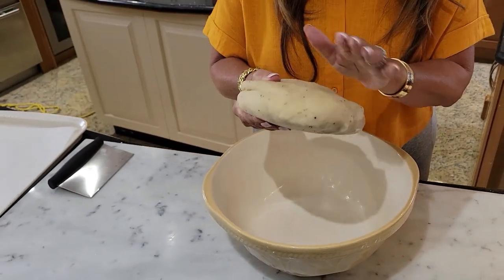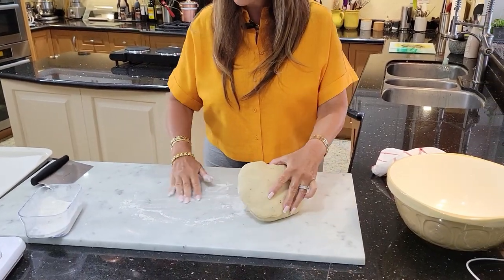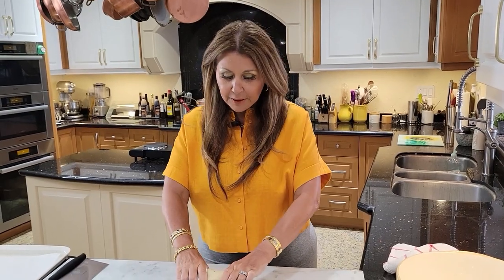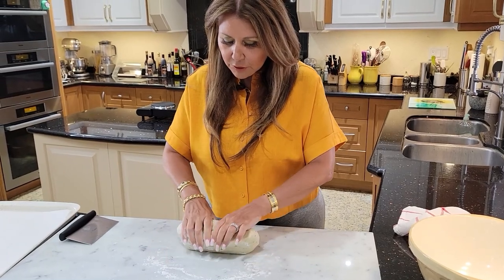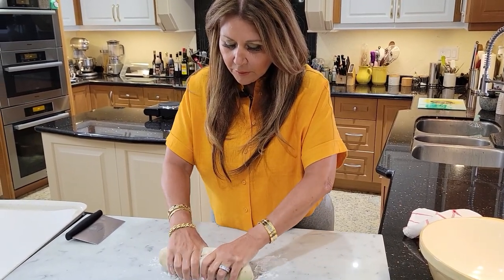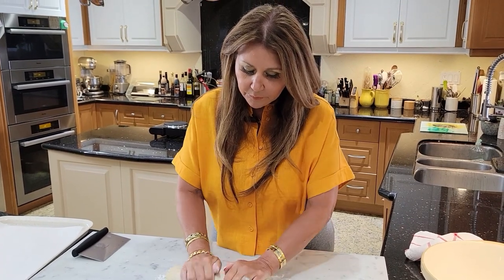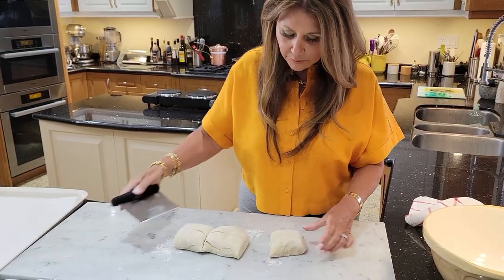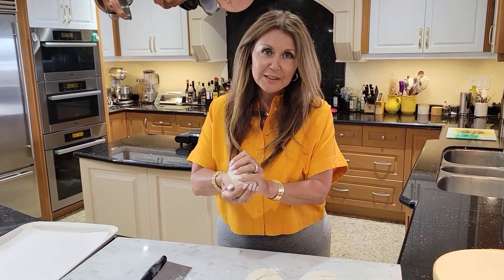Just a little bit of bench flour. This recipe makes 12 buns. I'm just going to knead a little bit and divide it into thirds. I had to weigh them — that's just me — so they're approximately 12 ounces each.